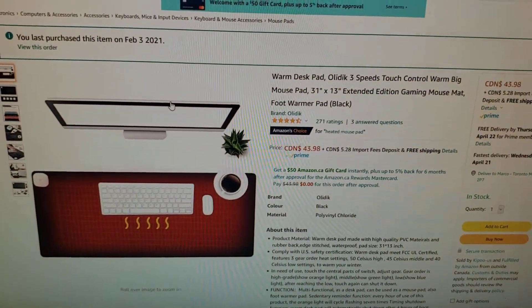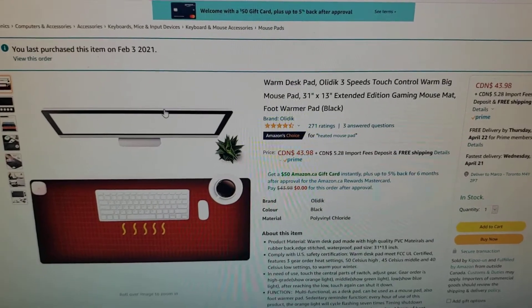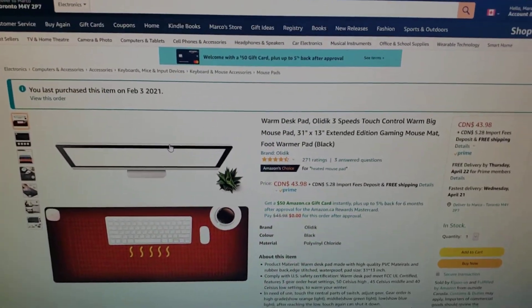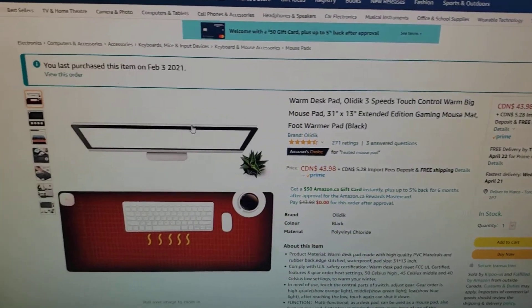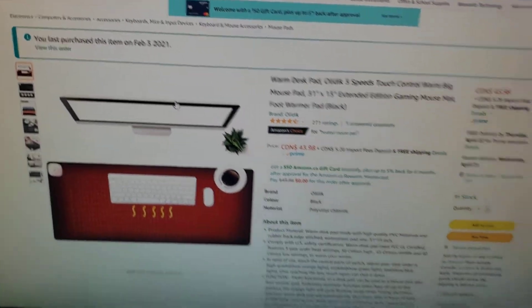This is the review for a warm desk pad — the Olideek three-speed touch control warm big mouse pad.